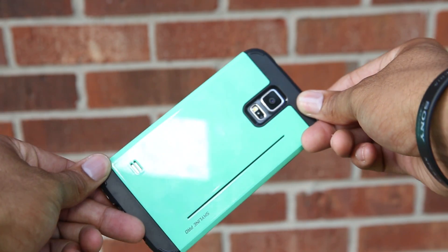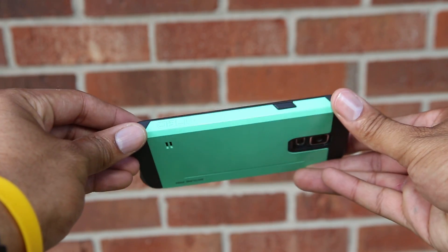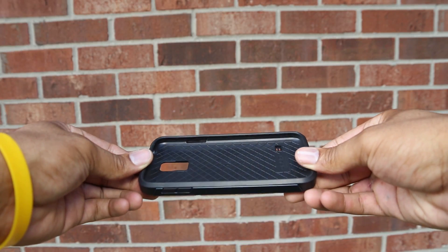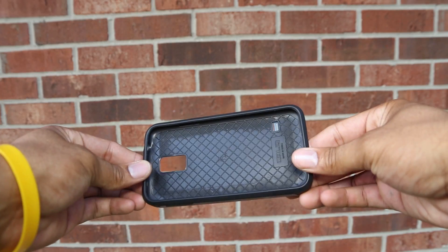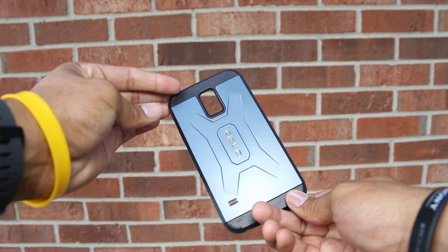The case isn't really that bendable since the back is so hard, but it will protect it from a drop, I presume. The Xtreme Pro and the Skyline are pretty much the same case, but the Xtreme Pro has a more aggressive pattern on the back.